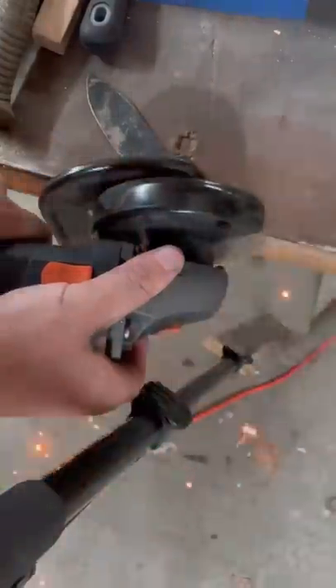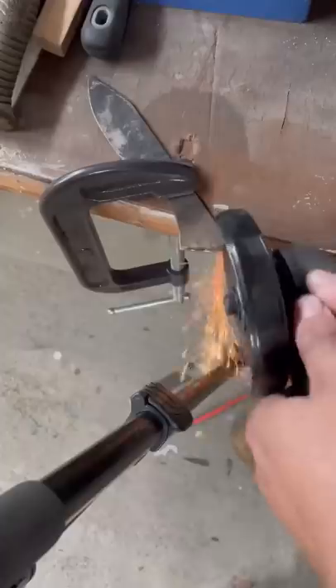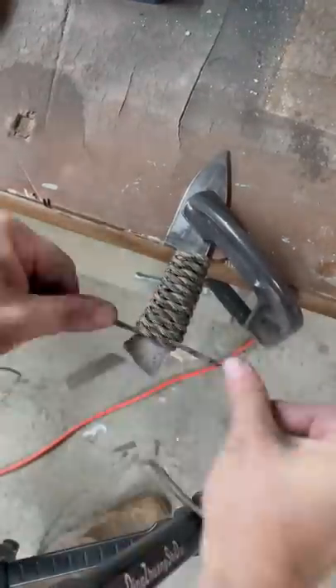I'm going to cut off the excess 1095, give it a hand sanding, a paracord wrap, and a razor edge.